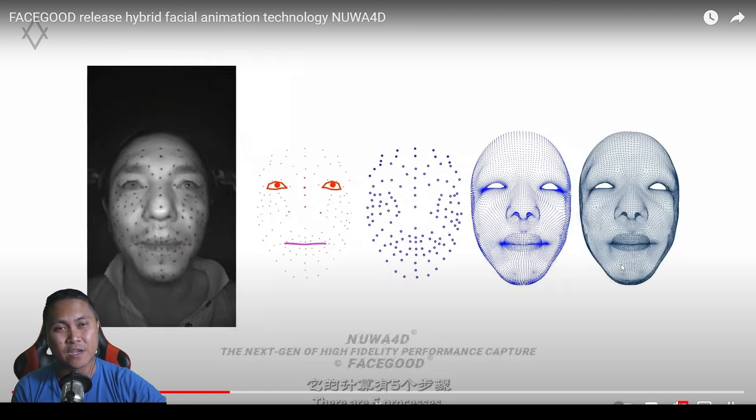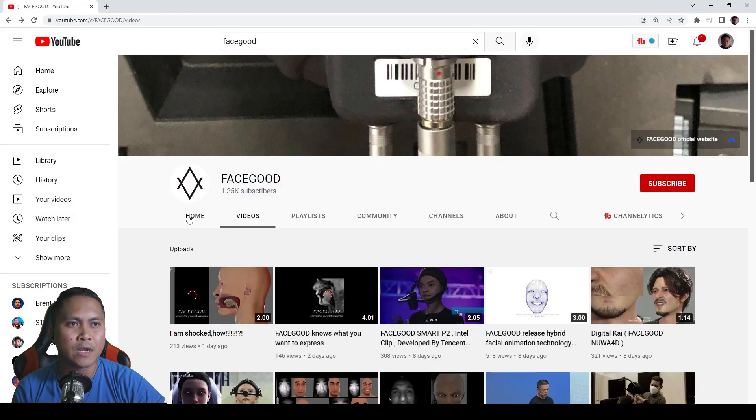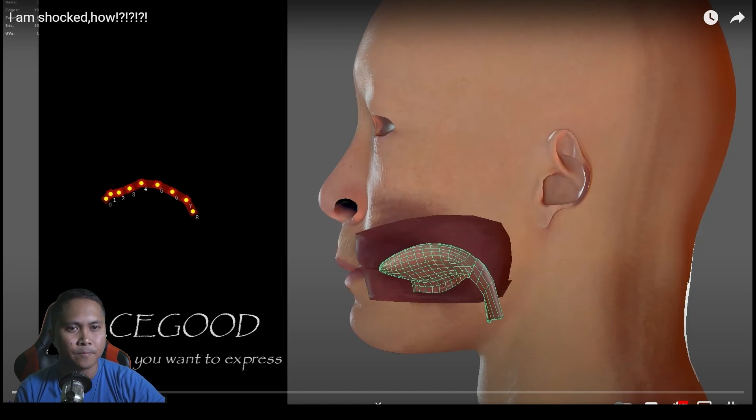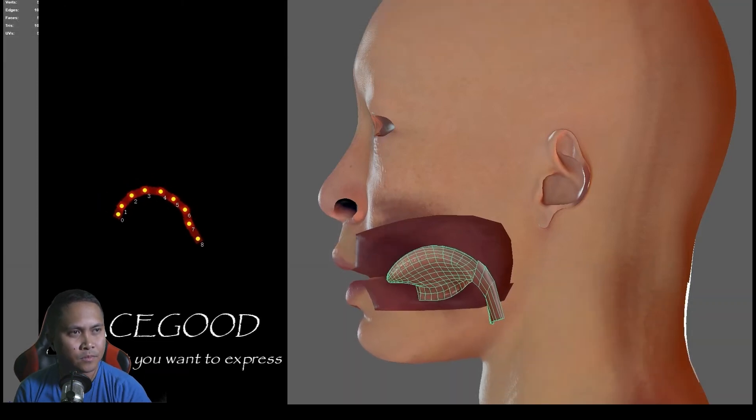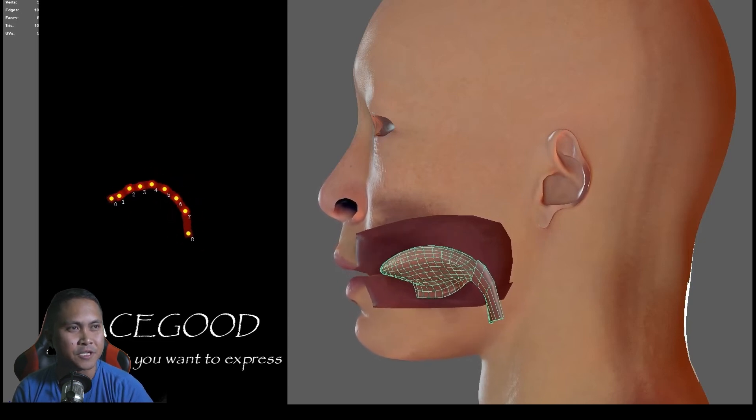That's pretty much it for 4D animation — just to show y'all how it works. But there's another thing they uploaded a couple of days ago: they're actually starting to do tongue tracking as well, which is kind of crazy. Here is tongue tracking with somebody beatboxing — check this out, this is pretty cool.